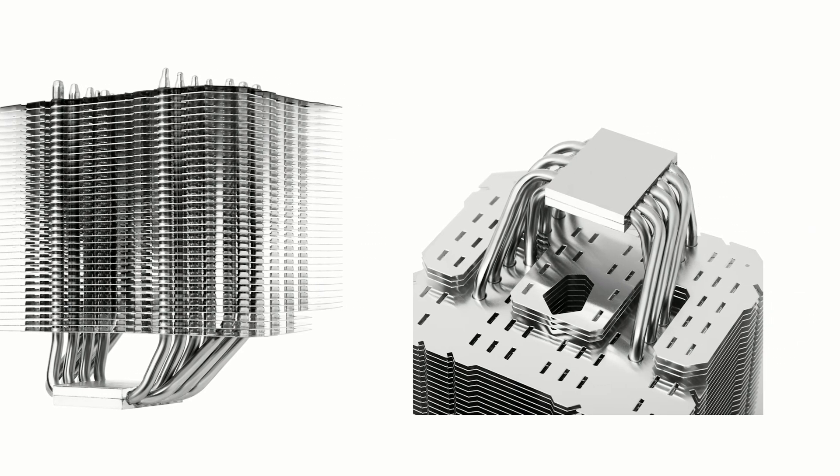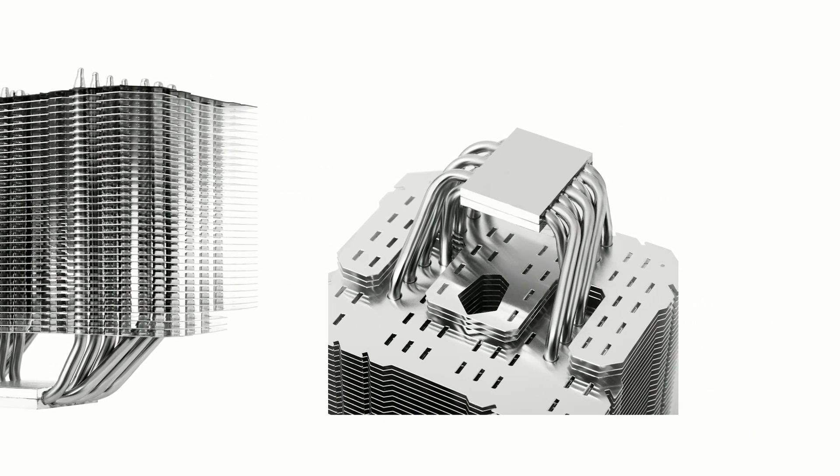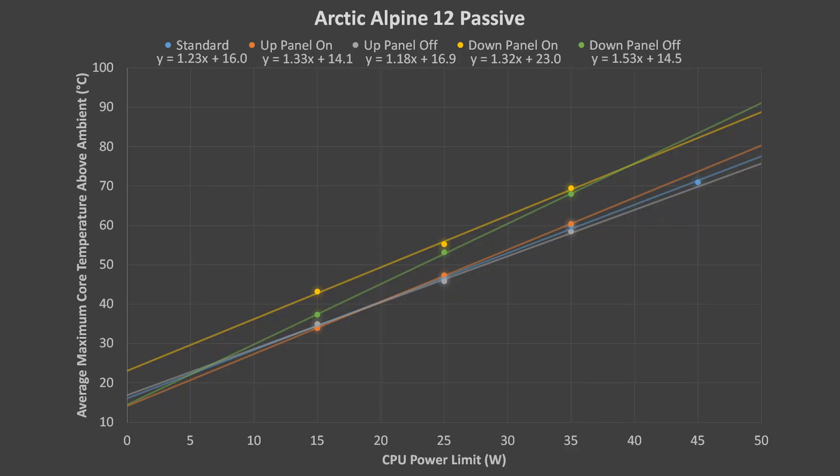I tested the CPU at three different power levels for each test so that I could estimate the maximum sustainable power level for each orientation. Each test included a half-hour Prime95 stress test. Core temperatures were recorded in HWiNFO and averaged during each minute. The room's ambient temperature was then subtracted from the core averages.